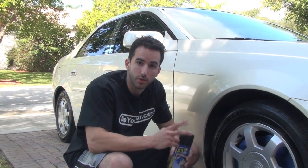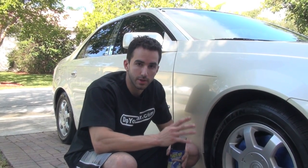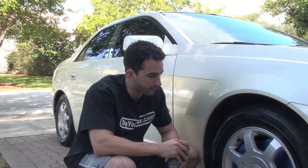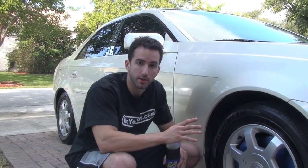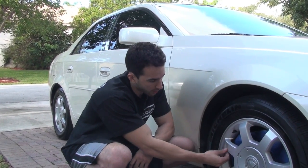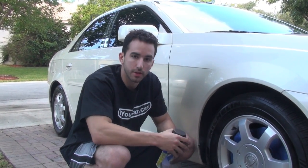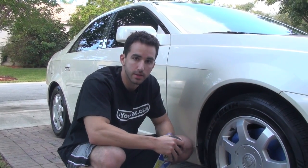Guys, it's Fonzie with DipYourCar.com. We've got a special project today, really for two reasons. The first reason is that we're doing the wheels on a 2003 CTS, and the front passenger wheel as well as some of the other wheels have some pretty hefty curb rash on them. So what we're going to do is use Plasti Dip to not only cover the texture of the curb rash, but the matte finish will hopefully conceal it a little bit as well. At the end of the project, hopefully we'll have a smooth finish throughout the entire wheel, so I'll take you through that step by step.